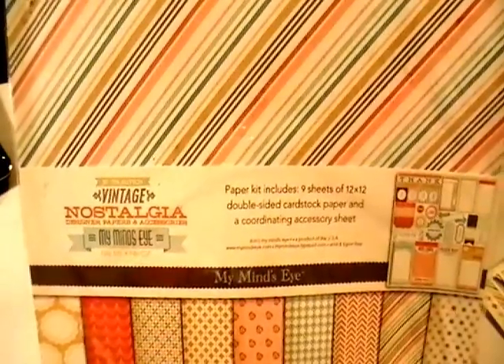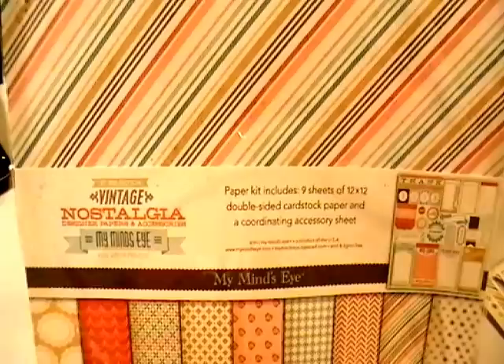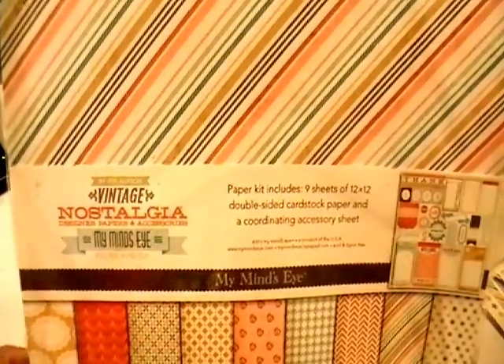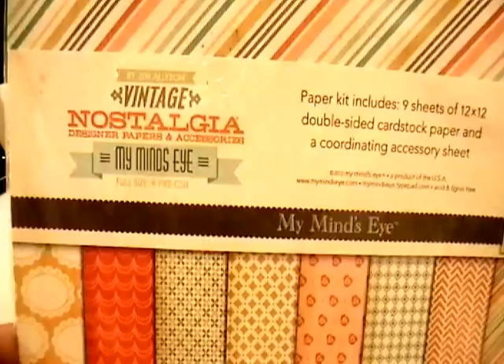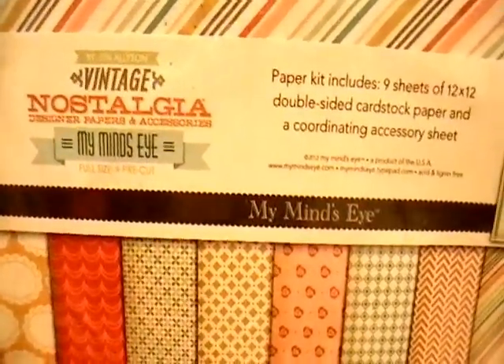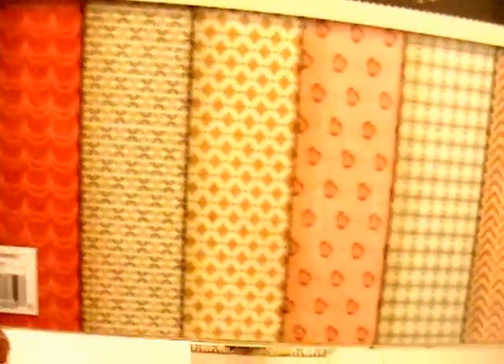Hi everyone, it's Gloria and welcome to another Heartfelt Creations video. Today I wanted to share with you some projects I created using this Vintage Nostalgia paper collection by My Mind's Eye — looks like it's by Jen Allison. I really, really like these colors and patterns.